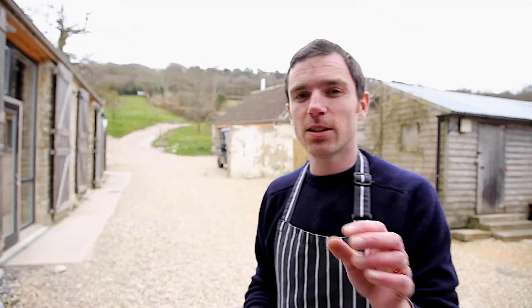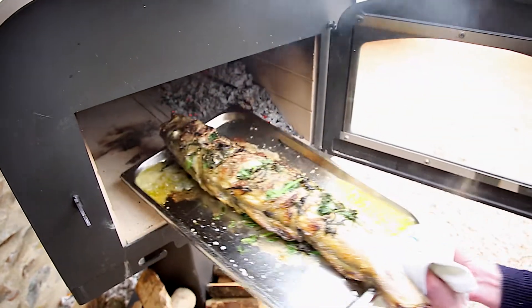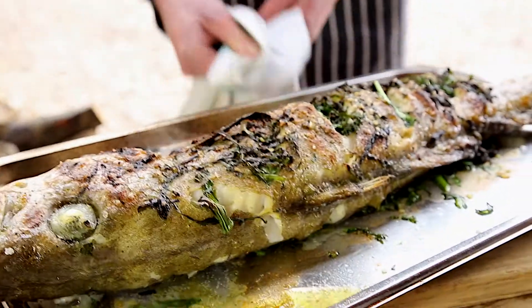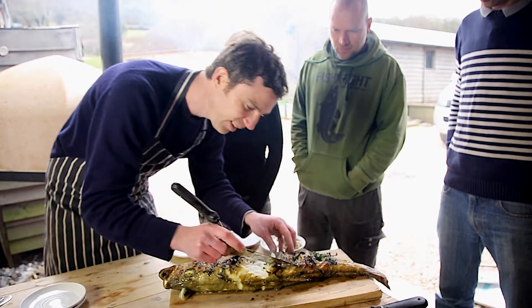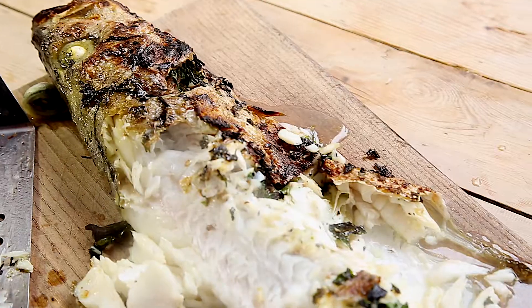It took me five minutes to prepare the fish for the oven and it's been in there about 15 minutes, so 20 minutes in all — looking absolutely marvellous. A big fish like this is going to feed six or eight people. Lovely thing to do: crack open some ciders, get your friends round, job done.